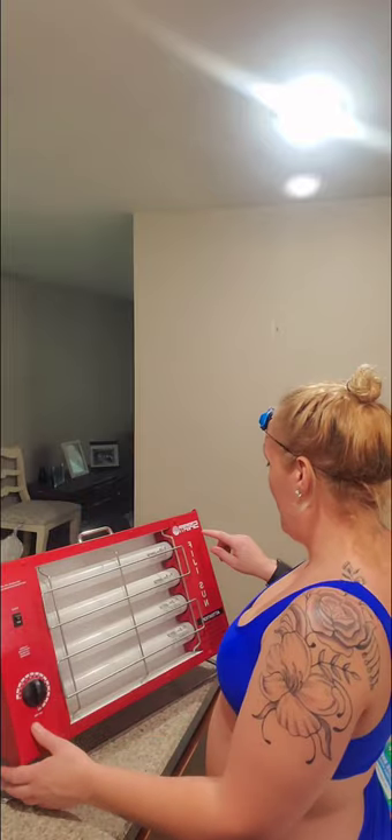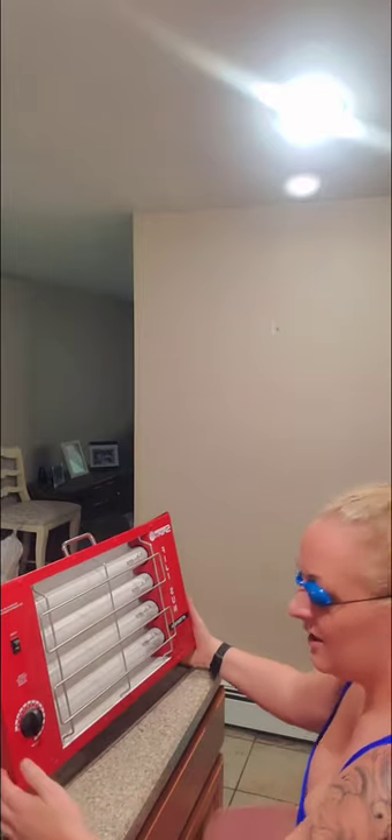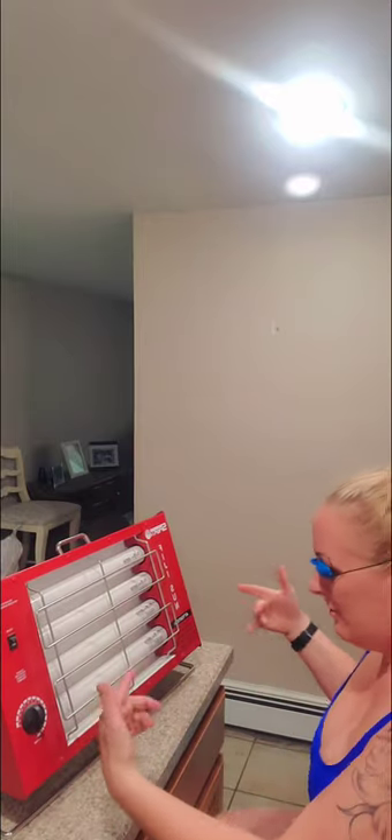This is my demonstration of using my Spurdy Fiji Sunlamp. Got my protective eyewear. I just got it set up on my kitchen counter, 18 inches away from it.